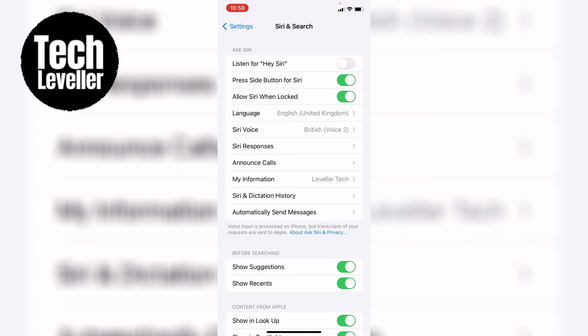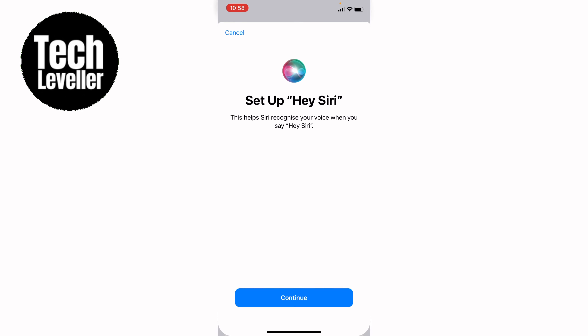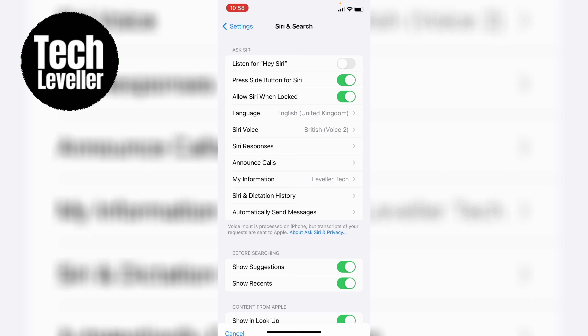If you prefer a hands-on approach, you can press and hold the side button on your iPhone to activate Siri. Just make sure the 'Press side button for Siri' option is enabled in the same settings menu. And don't forget, if you have a HomePod nearby, you can ask Siri through the smart speaker as well. Just speak the request and the HomePod will take care of the rest.